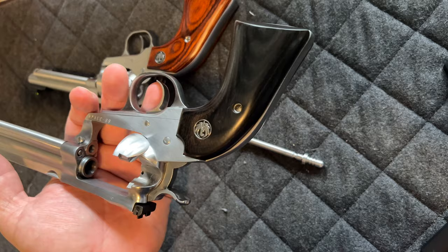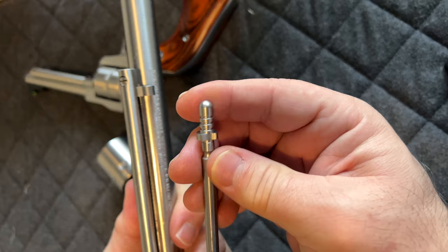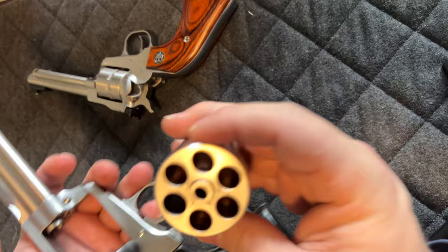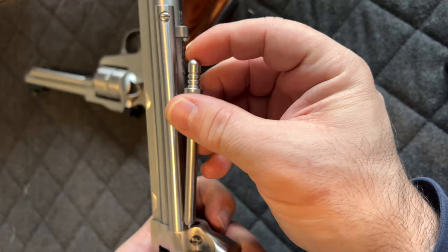Now let's do the same thing with this bigger Super Blackhawk Hunter edition. This one's a bit more tricky to put the pin back. The pin has a flat side — you want to make sure that flat side is going to come and rest on the brow when you put your pin in. Same principle: put the cylinder back in, holding it with your left hand — or whichever hand you prefer.